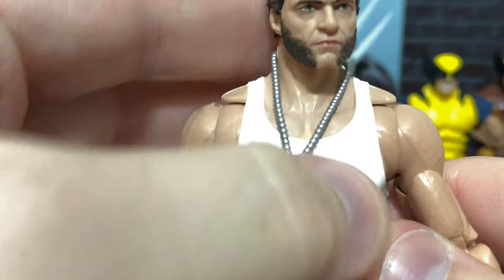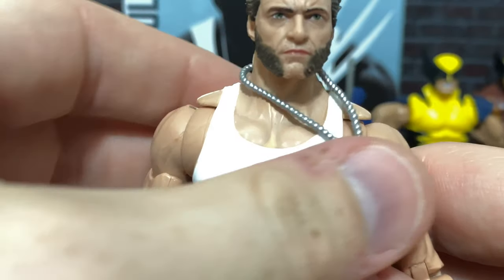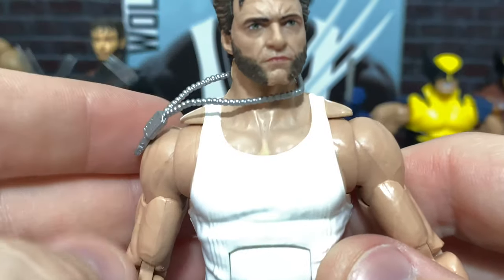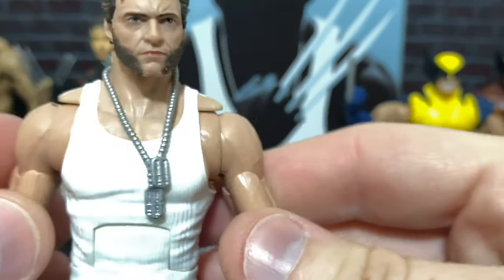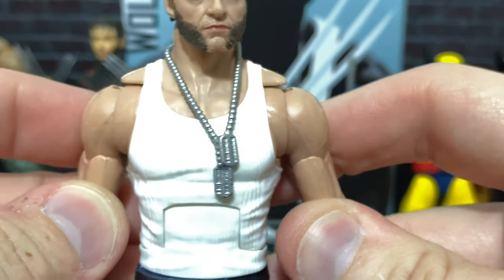Is it as accurate as it could be size-wise? Not necessarily. And as soon as you start messing around with it, it kind of looks weird. But if you keep it posed the way it's meant to, it's pretty flush against the body and I think it looks pretty nice.